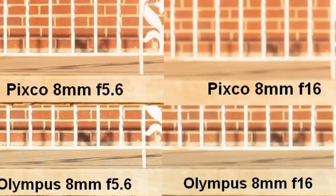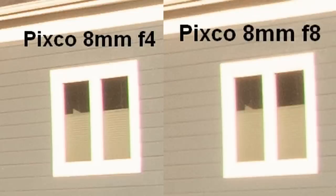Once you get to about f11, or definitely by f16, the image gets quite soft due to diffraction. I also noticed that between f4 and f8, stopping down on this lens didn't really help with purple fringing — it didn't make a meaningful difference. You're not going to get better image quality by stopping down, and stopping to f5.6 or f8 did not make the corners any sharper in terms of absolute sharpness.